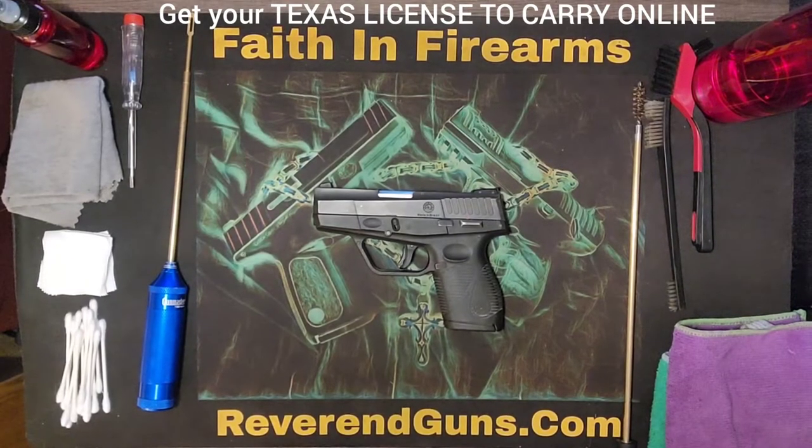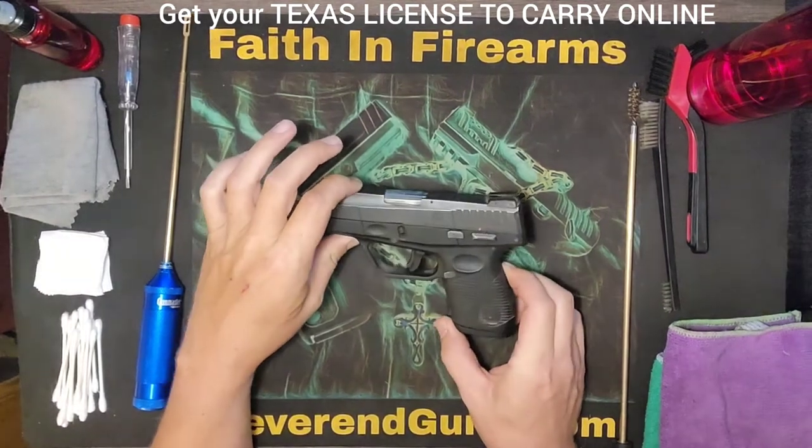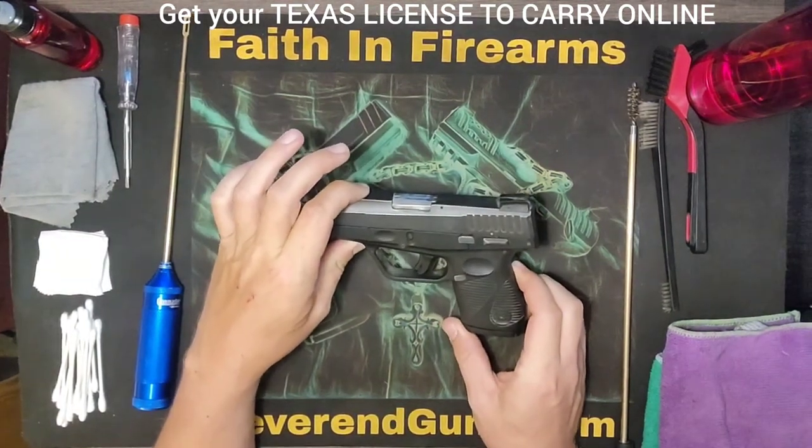What's up everybody, this is Reverend Gunz and today we are going to be taking apart and cleaning a Taurus 709 Slim.